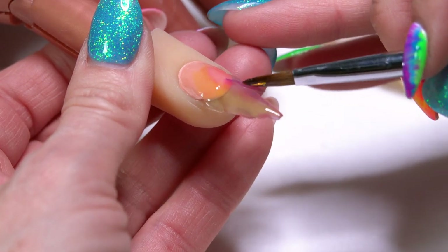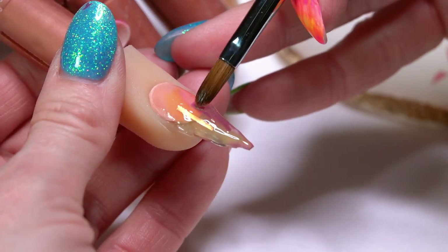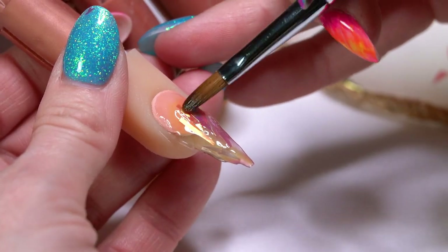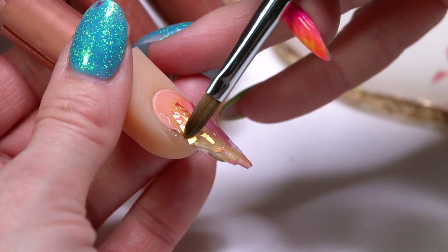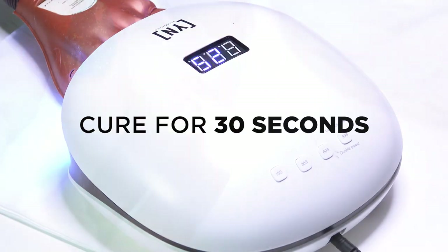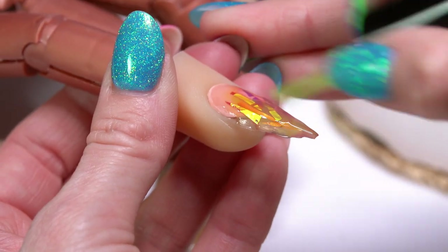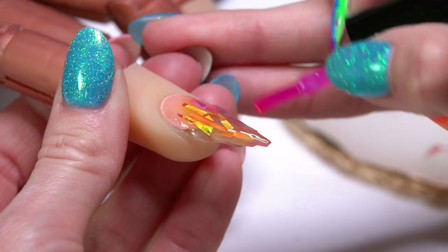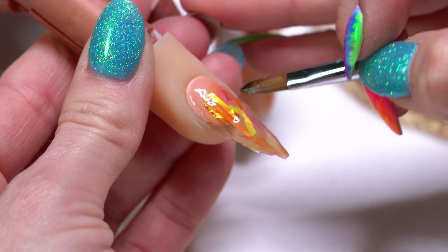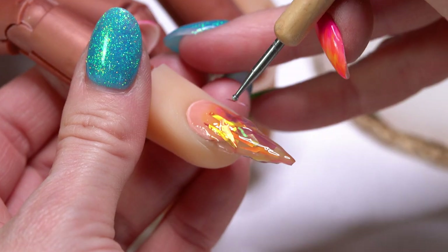I'm going to start adding in little shreds of that Mylar ribbon. Having different shapes and different sizes really helps because you're just filling in space. I'm setting these down into the wet gel — I haven't cured the gel yet, so it's going to cure right into it. I'll get a little more color and depth with the Mylar ribbon, just repeating that process. I'm switching to a dotting tool here because the pieces were sticking to my brush a little too much.